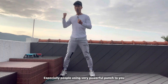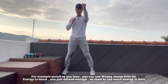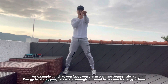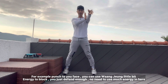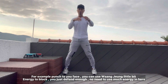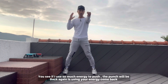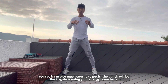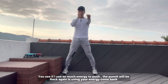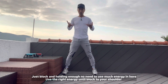Especially when people use a very powerful punch, like that punch to here. For example, the punch comes into my face. You just need to use a little bit of energy to hold it here. Enough. You just defend — enough. No need to use so much energy here. You see, if I use so much energy, the punch will come back here — it's using your energy. So just a little bit of holding here. Hold the hand here, it's okay. No need to use much energy here.